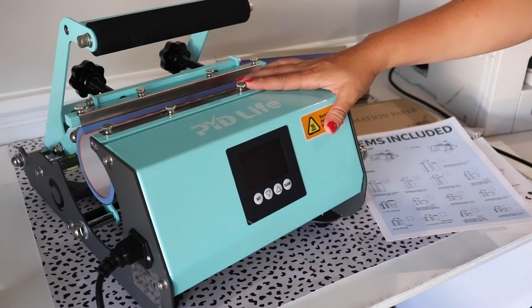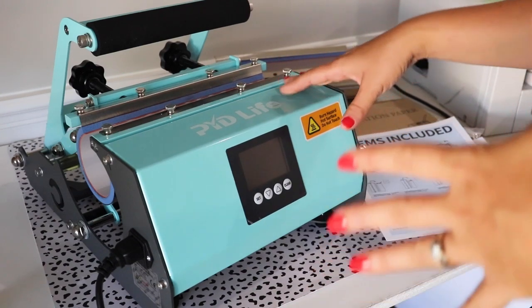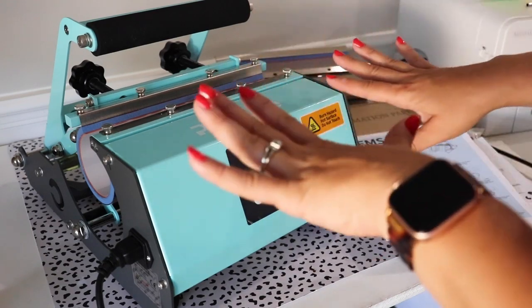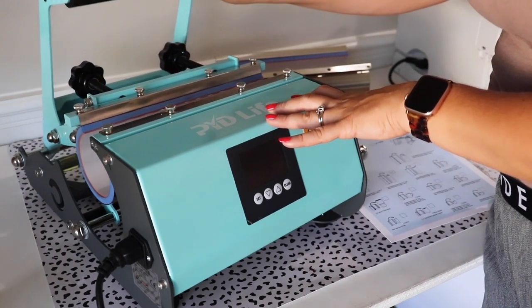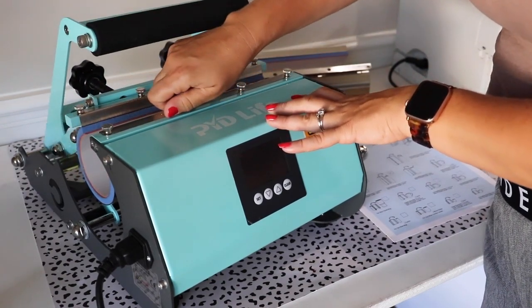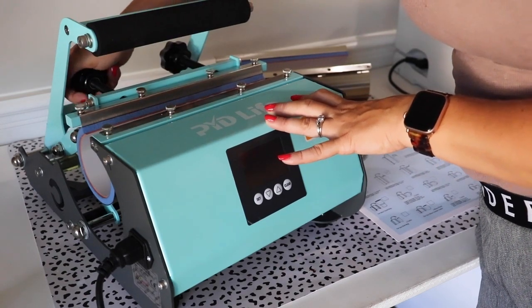This sublimation tumbler press was sent to me by PYD Life — I'm so thankful for it. Like I said, I had this in my cart on Amazon, so I'm going to link to it down below. As you can see, this is super simple — these sleeves can come off and you can replace them with the other sleeve, which I'll show you how to do later.